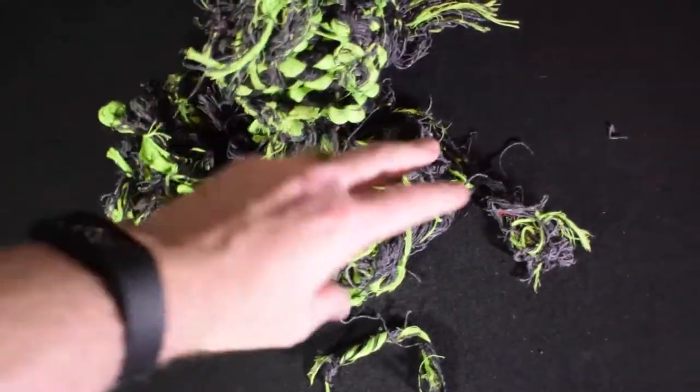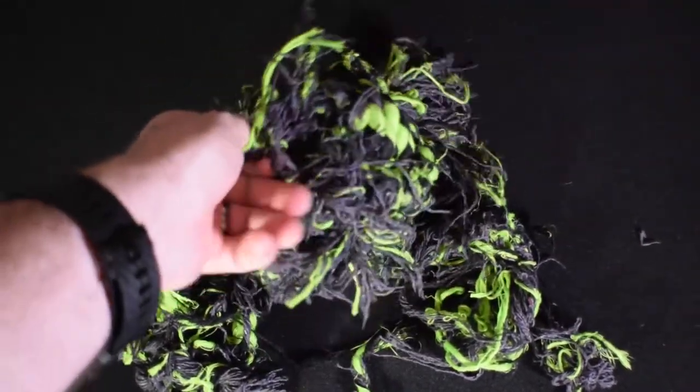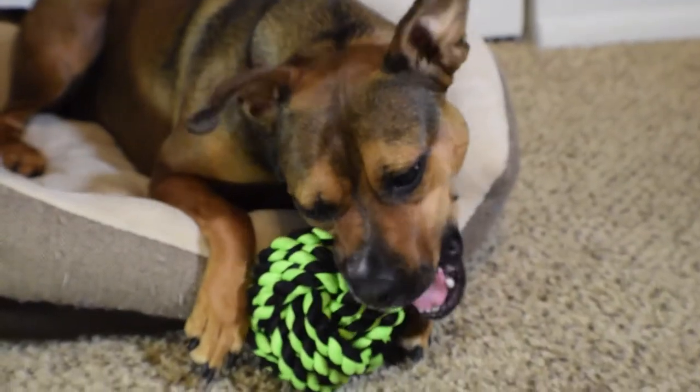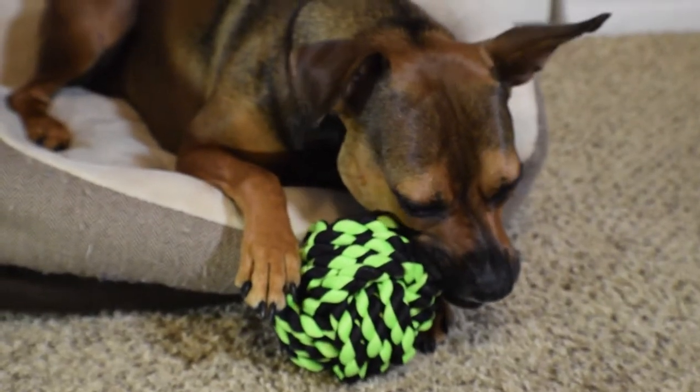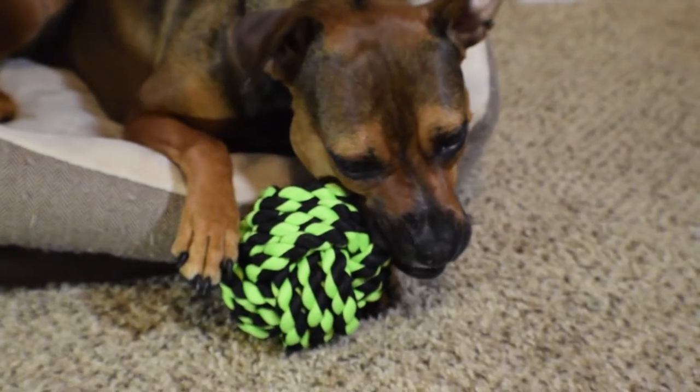And just like that, a week of chewing, tossing, ripping, and several packs of Alka-Seltzer Severe Cold and Flu later, we have a completely mangled toy! It probably would have looked even worse had I the energy to take Story to the park for some multi-dog mayhem. Regardless, let's see how this toy did in the ratings.